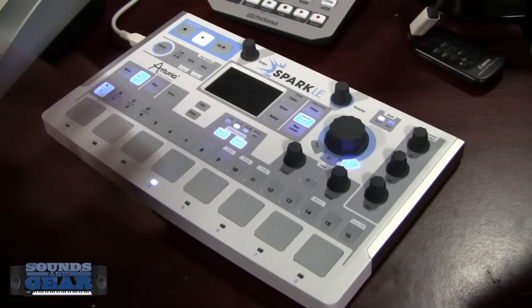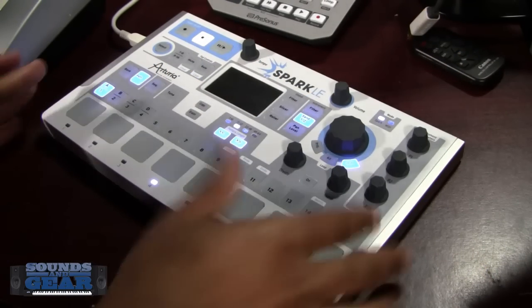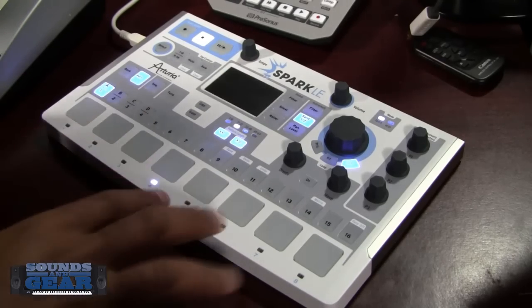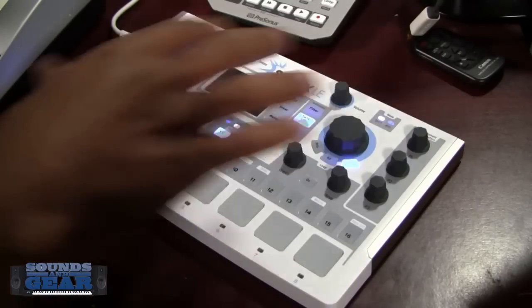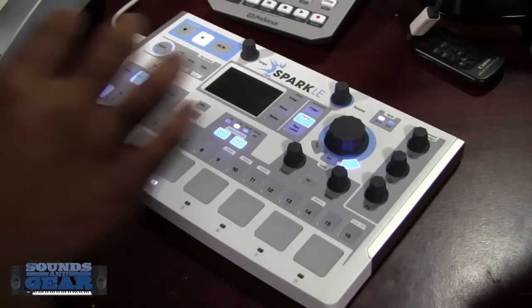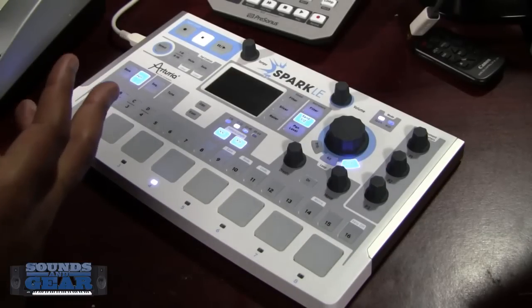As soon as I installed it and hooked it up, I just fell in love with it. I like the form factor, I like the build quality, and it's just really fun. The pads are pretty responsive, everything feels sturdy, and it really just feels like an instrument — you don't have to mess with the computer too much. Even if you do go into the software, it's very powerful for sound design or straight-up groove creation.